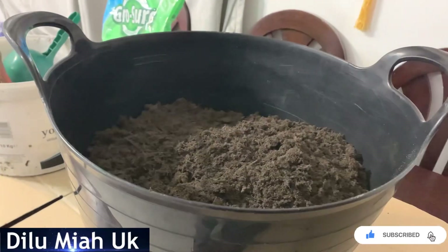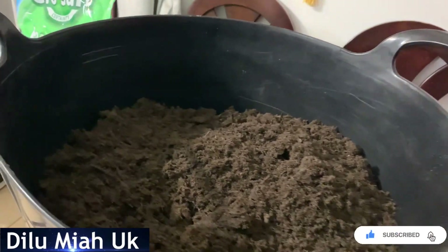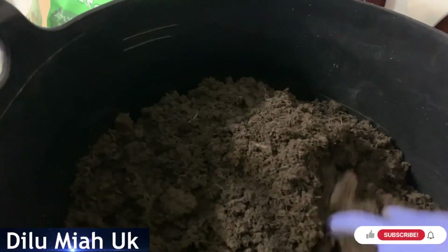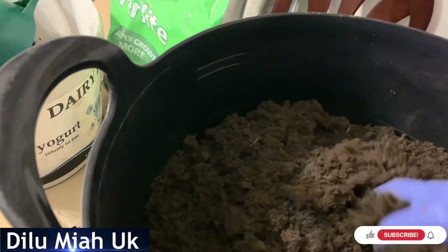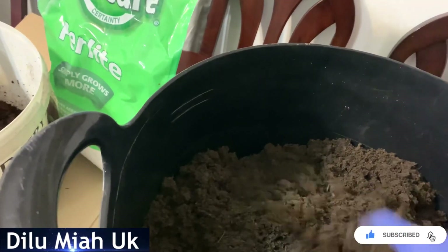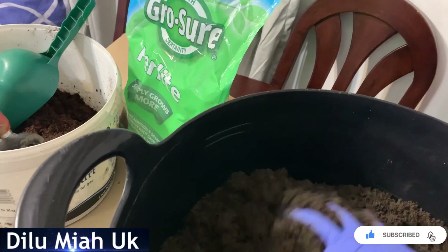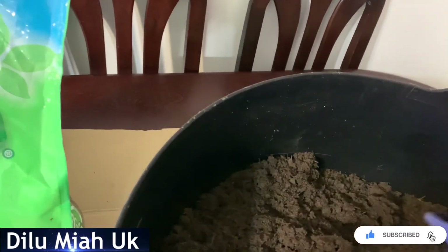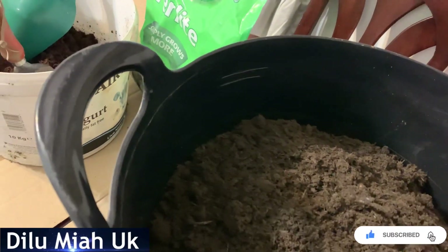I am going to make a topsoil mix for me. I am going to mix it in a little bit. It's easy, simple, and easy to do with a lot of things. I'm going to use this propagator as well.